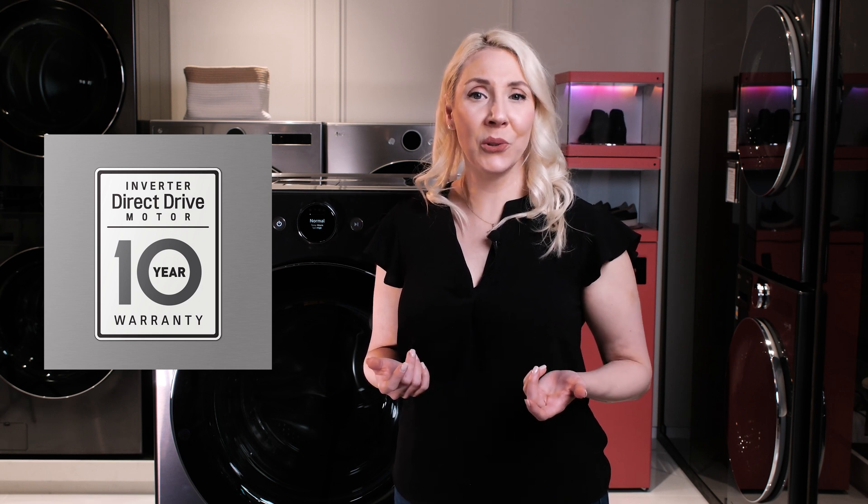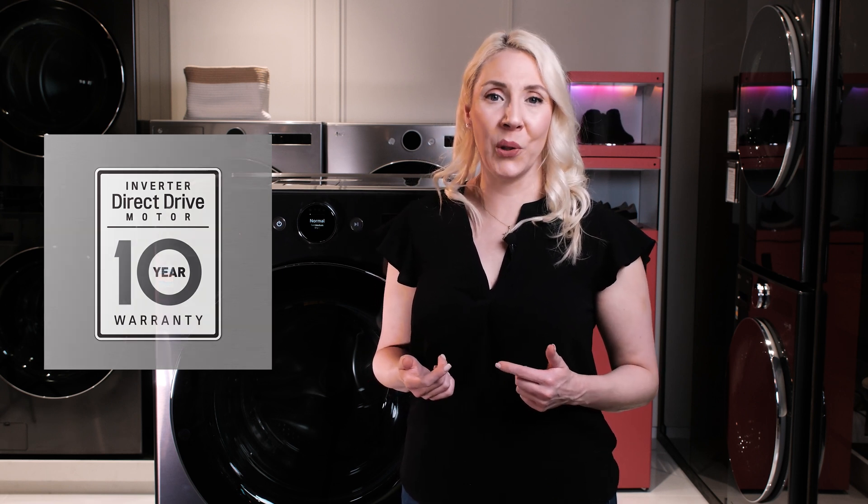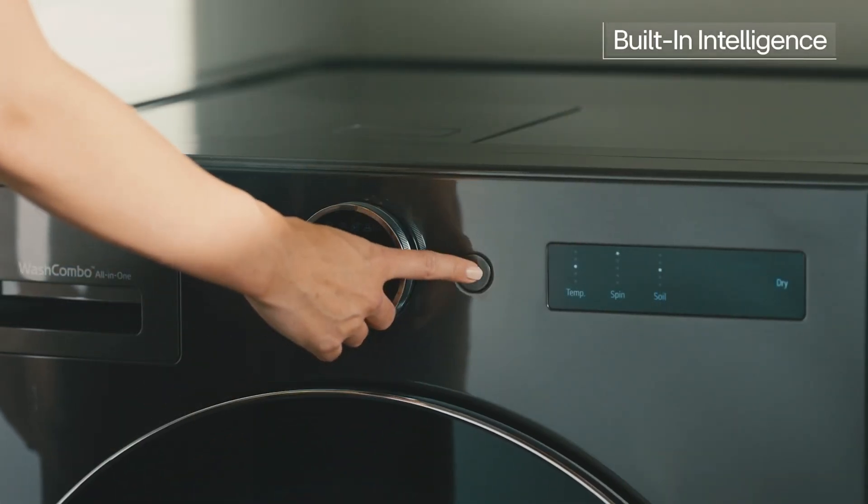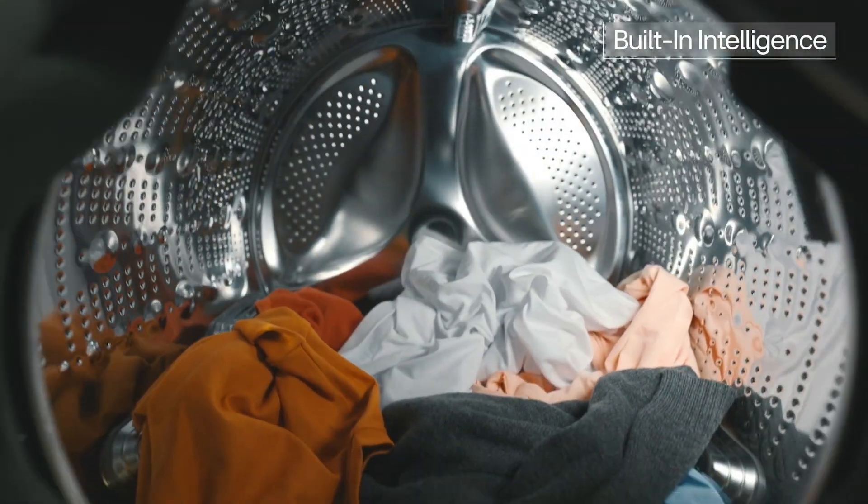As we learned earlier, the LG Wash Combo all-in-one relies on sensors and AI technology to curate a wash cycle tailored to your unique load. This means that even water usage is optimized.